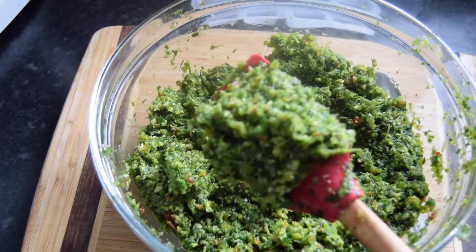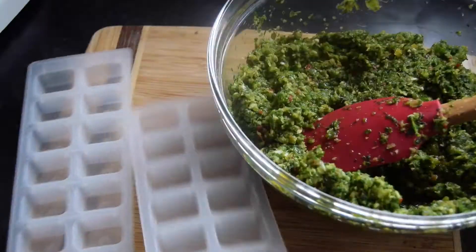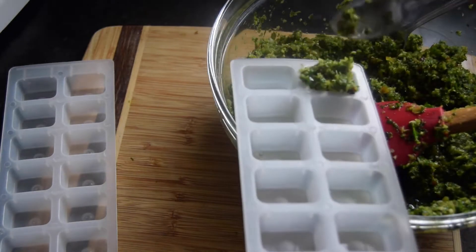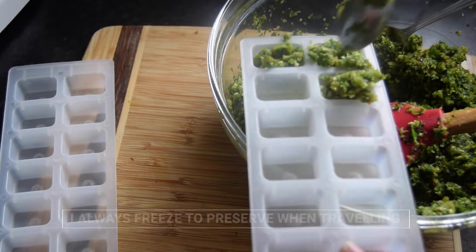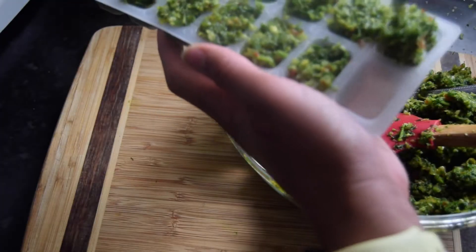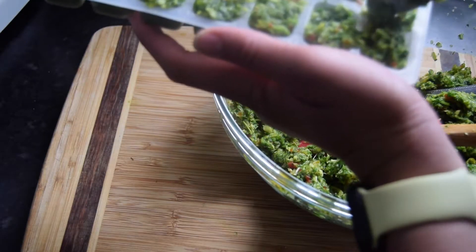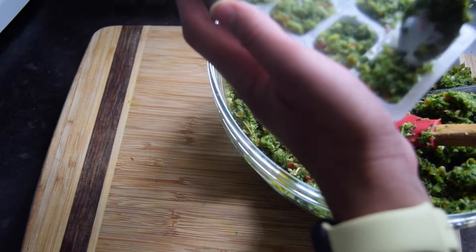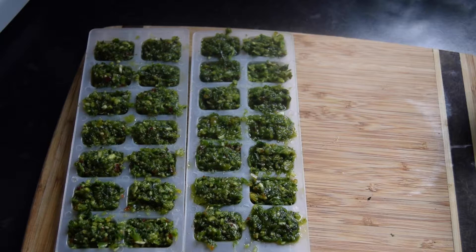So I've just made a fresh batch. First option, I've got two ice trays here. This will give us 24 cubes. Once they are set, I'll be back and I'll show you how to store them.